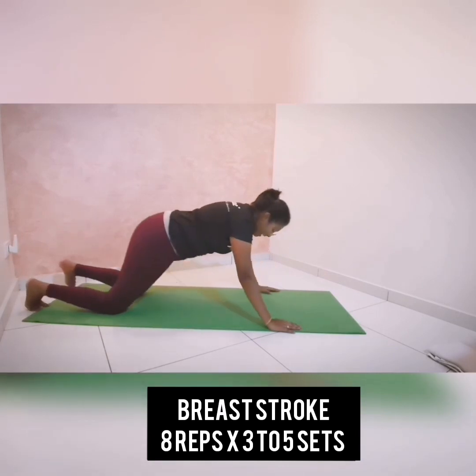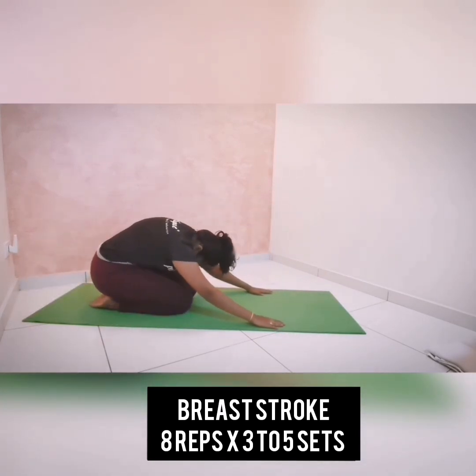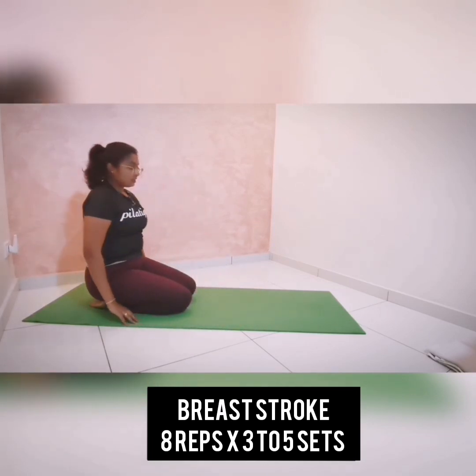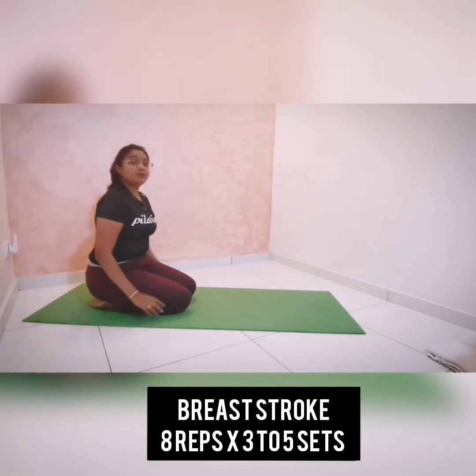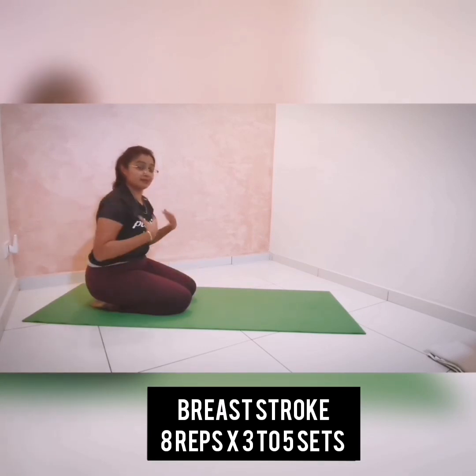Once you're done, push yourself up and sit on your heel, getting into your shell stretch position — it's a recovery position. Inhale here, and exhale — slowly stack up your spine from your tail to your crown and come back up. You can do this exercise for three to five sets of eight repetitions to really feel it over your abs, your glutes, your back muscles, and also your arms.